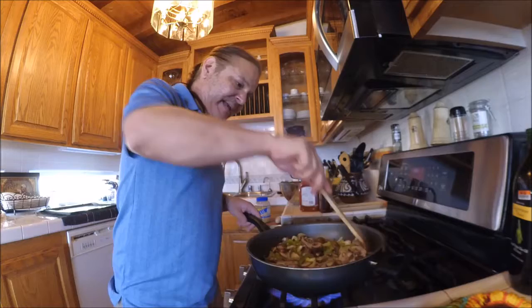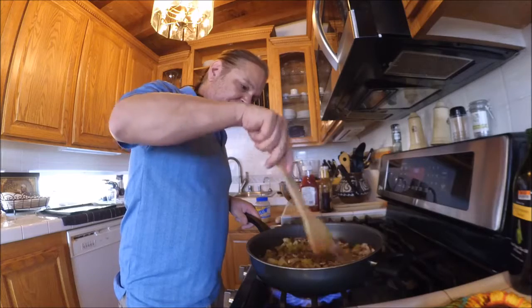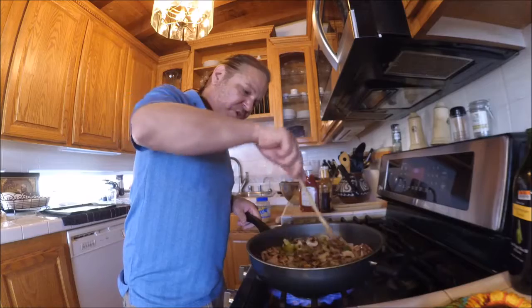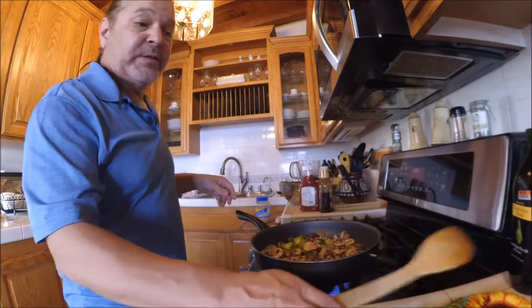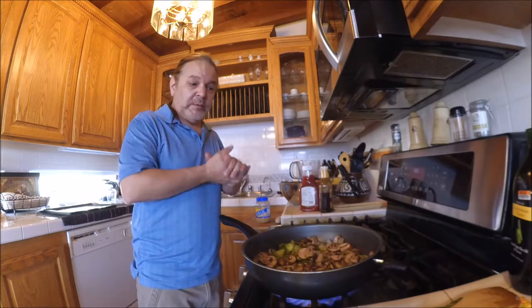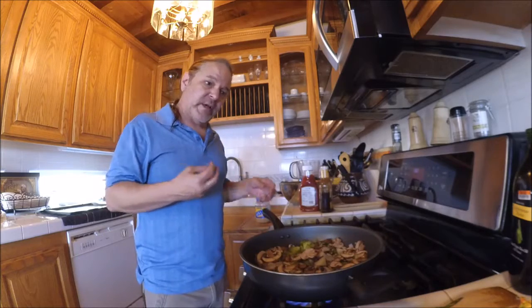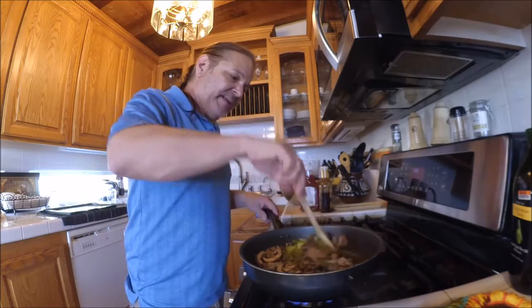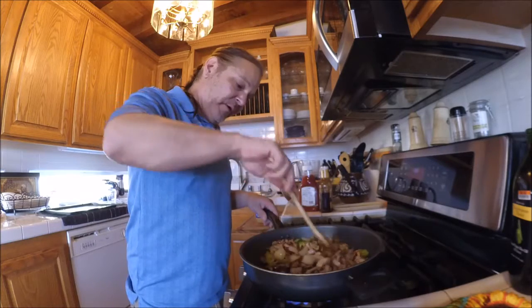That's on high heat. The key to this is you want to get them caramelized — you want your onions to start turning that caramel color, like the grilled onions at In-N-Out Burger, that really nice golden brown. That's what we want to get here. Not only is it going to make the onion softer, but it's going to give us a flavor palette that is much more savory and is going to taste a lot better.